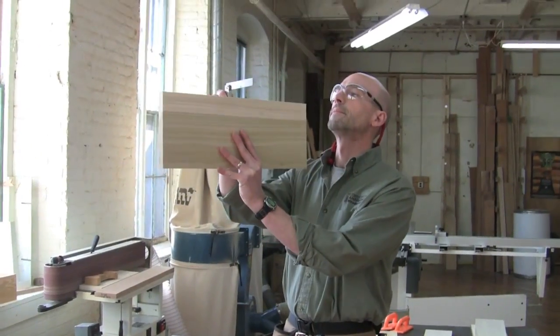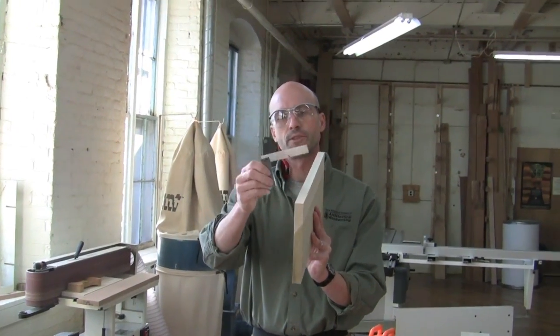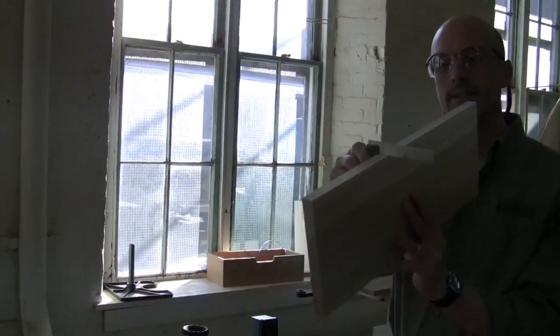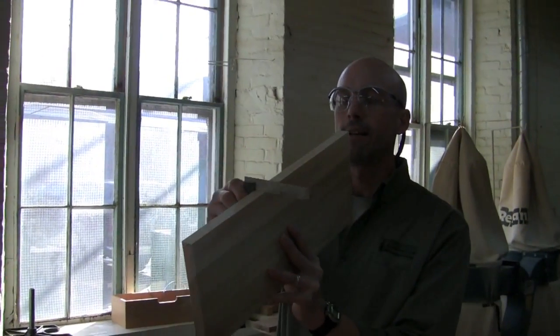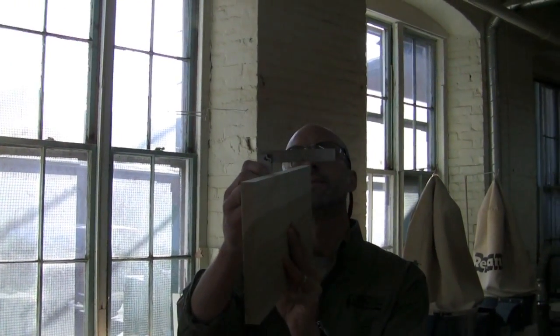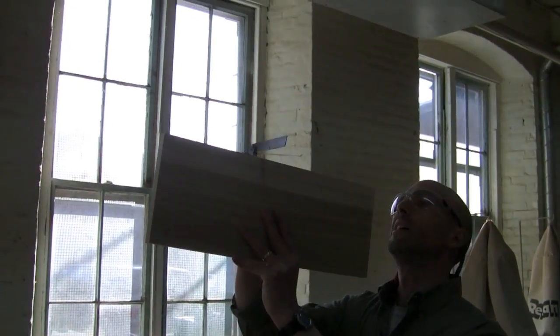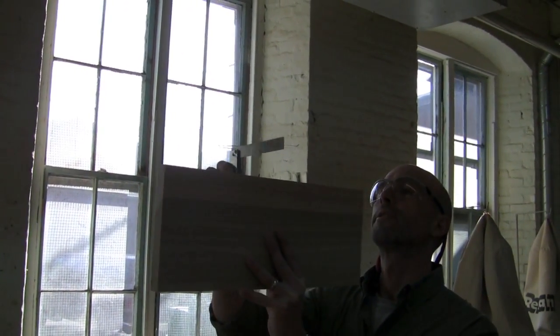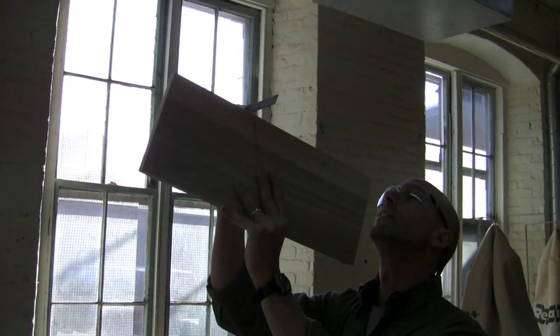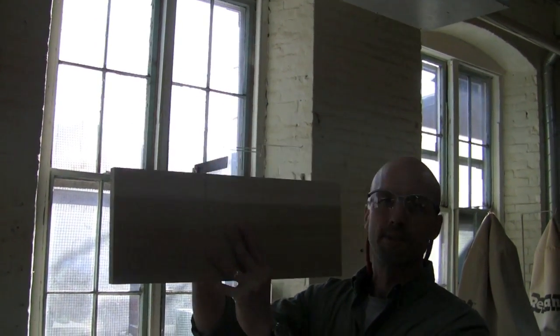I'm going to use this square to check the test board. The proper way to check with a square is not just to jam it on the board, because that can fool you into thinking it's square when it's not. What you really need to do is hold it up to the light, put this part of the square on the board, and slowly bring it down until it just touches. That is perfectly square, so I know my fence is set correctly.